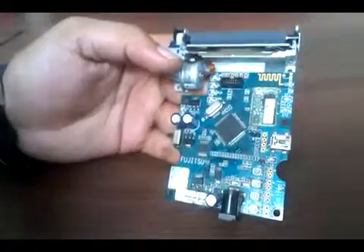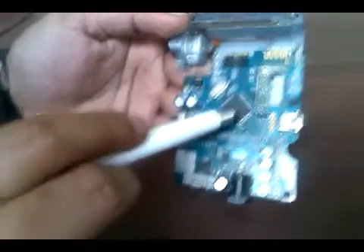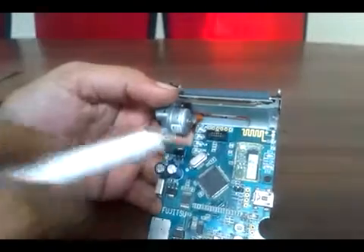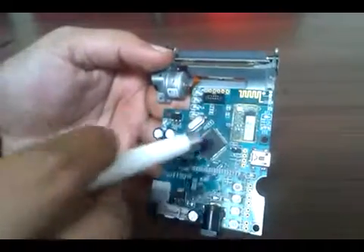This 10-pin box header is used for programming the controller — it is a JTAG interface. As mentioned, the other programming option is via USB bootloader.